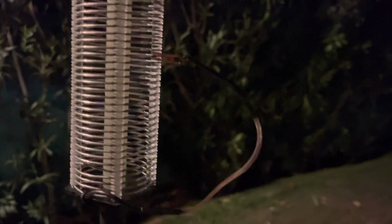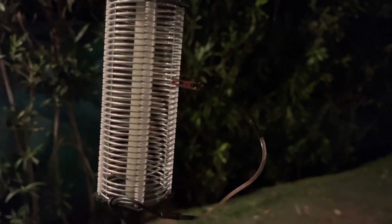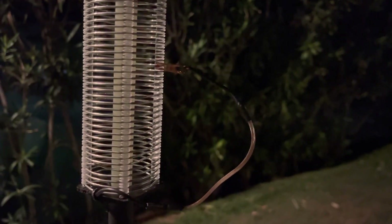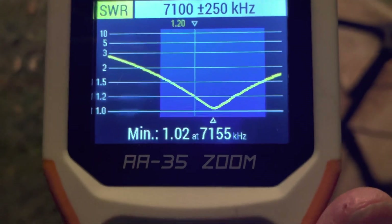I can kind of show you here from the top of the coil — it's leaning a little bit, but we'll get that fixed. A little windy tonight. It's roughly two and a half to three inches from the top of the coil where the alligator clip is. And we're hitting 1.02 to 1 at 7.155 megahertz.